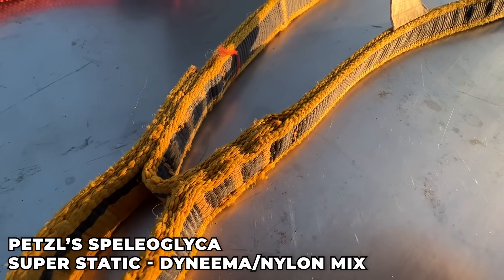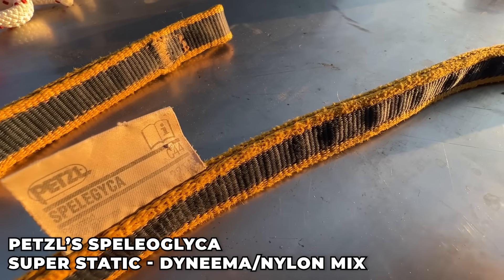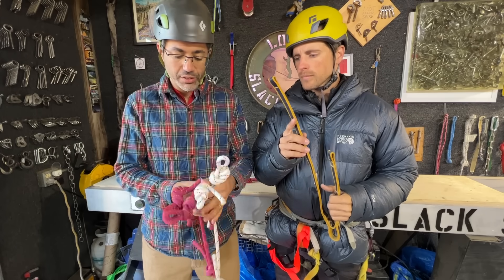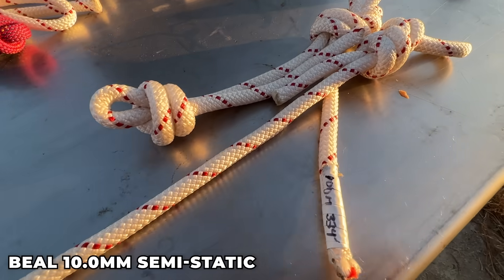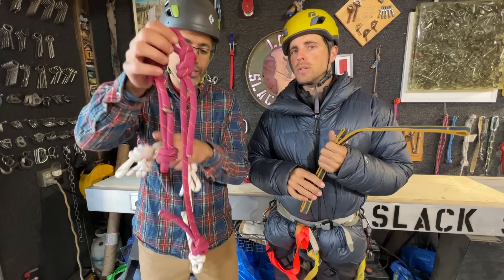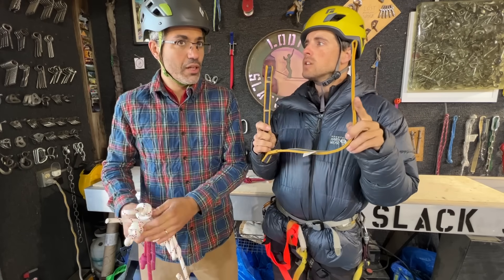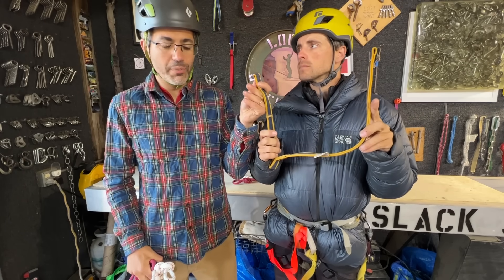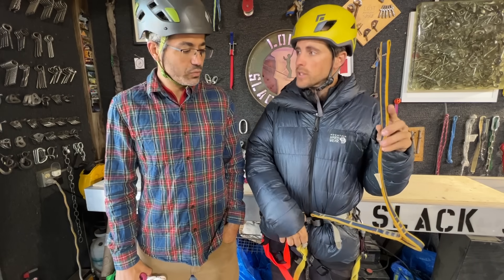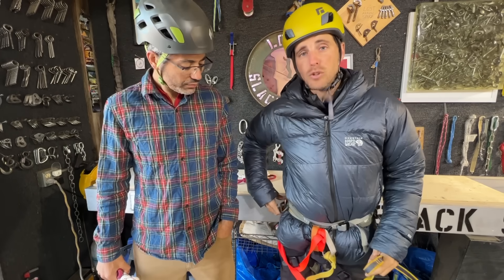Petzl makes the Speleolyca cow's tail specifically for caving, and this is a completely static line, which to me makes no sense whatsoever — we traditionally use a dynamic rope. We have two different lengths: one's a short cow's tail and one's a long cow's tail. The short is for clipping into rebolays and the long is for your hand ascender, because your cowtail is down here and your hand ascender is up here.